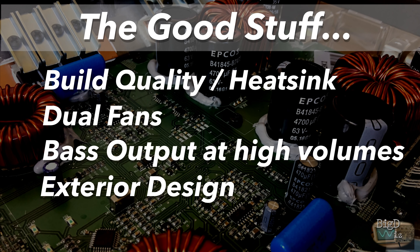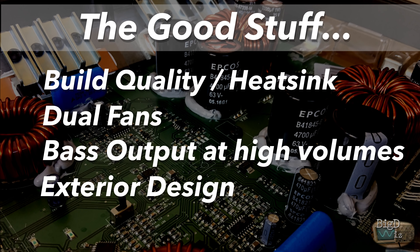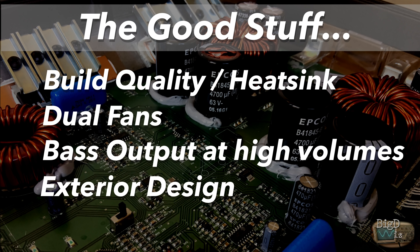Now let's talk about the positives and negatives from Big D's perspective. Build quality and heat sink — very nice on this amp, much beefier than other Brazilians. Dual active fans help keep it cool. The bass output at high volumes was good. Exterior design — I really like it. Again, that's personal preference, but if I like it, you probably like it too.